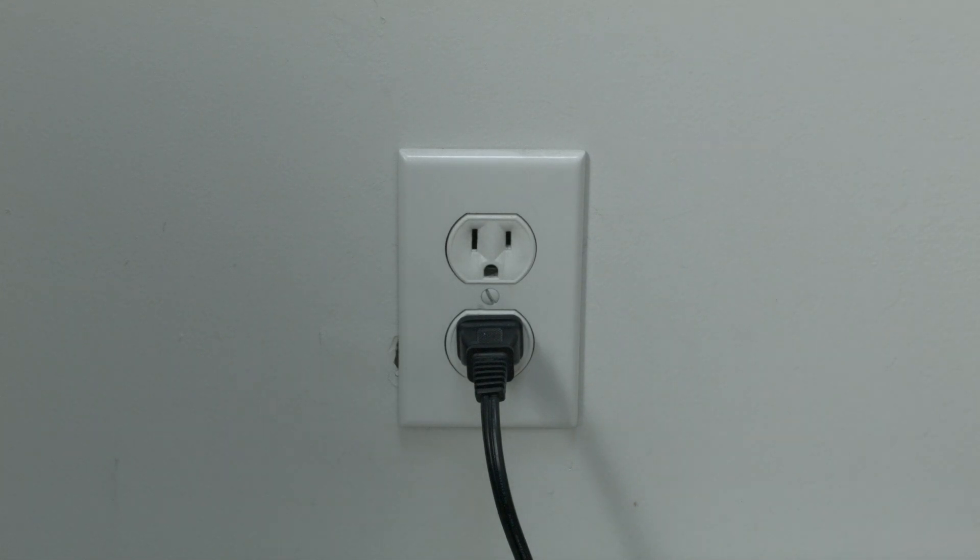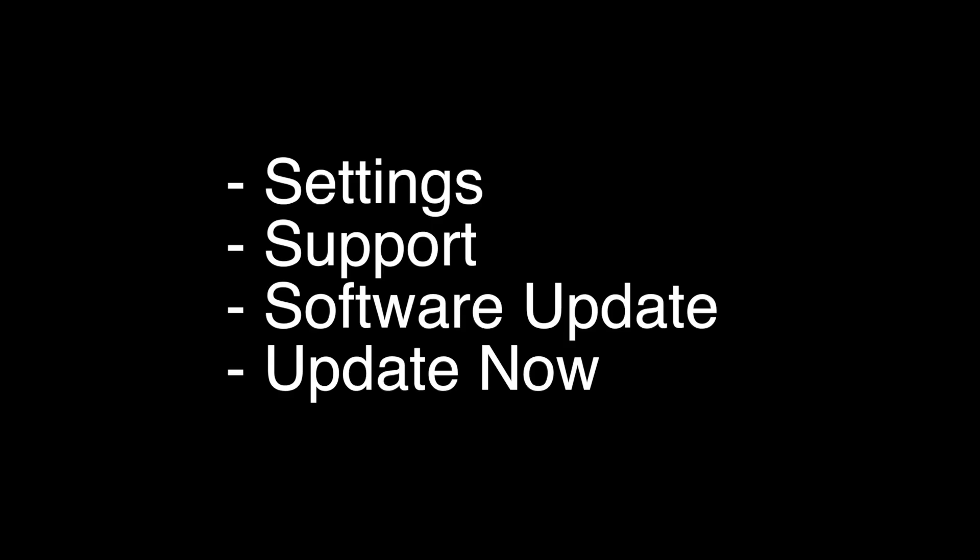If this solves your problem, you're set. If not, let's go on to the next try. The next thing to try is to make sure your software is all up to date. This is very easy to do. You want to go to the settings menu, then support, then software update, then update now. If this fixed your Paramount Plus, great. If not, try the following.